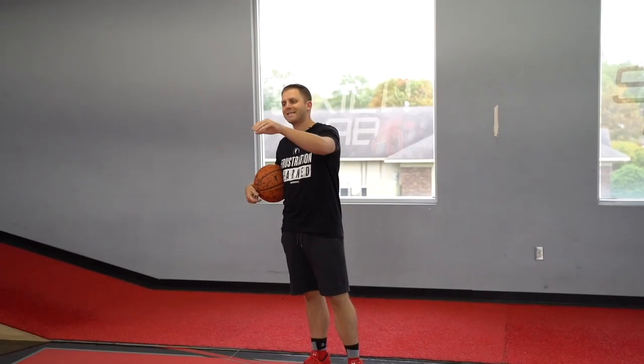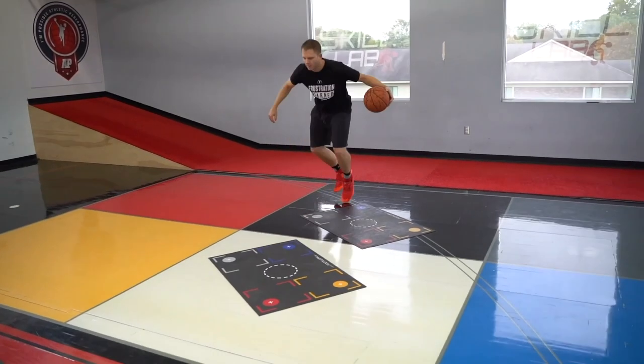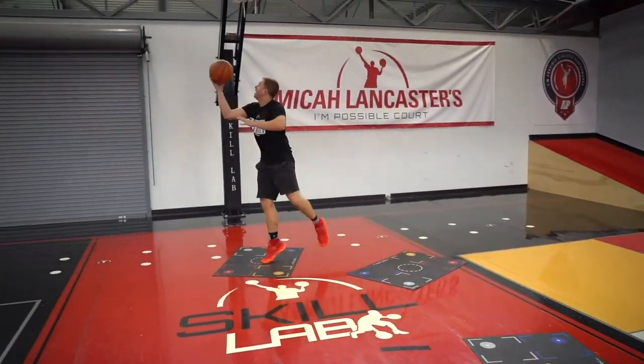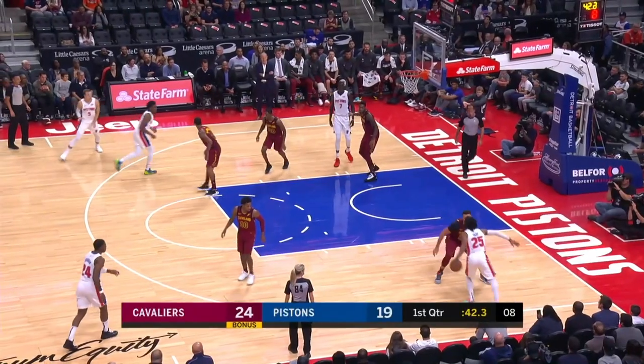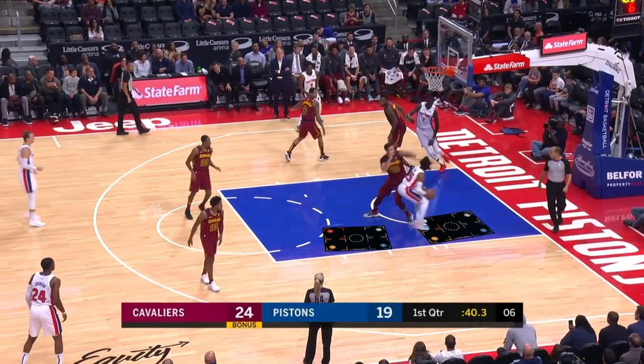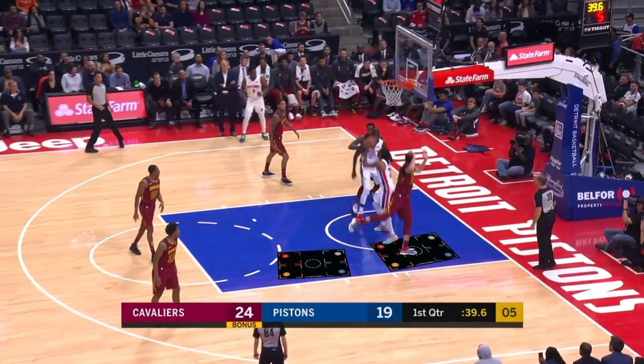Right now I have multiple mats set up on the floor — not because I expect you to train with these five different mats, but because I want you to understand the visual aid of the actual space of the floor that I'm covering. So when you work on something like this, make sure that you're really playing with that realistic space that you might see in an actual game.